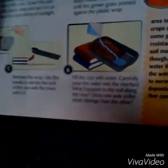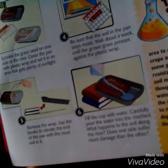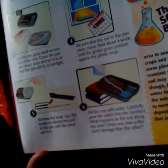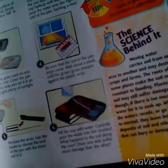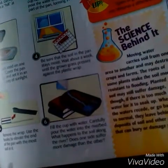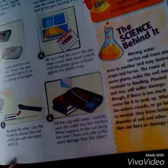Step five: remove the wrap. Use the books to elevate the end of the pan with the moist soil. Fill the cup with water and carefully pour the water into the river bed. What happens to the soil along the river? Does one side suffer more damage than the other side?